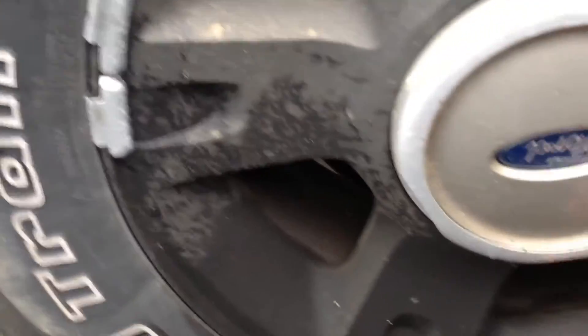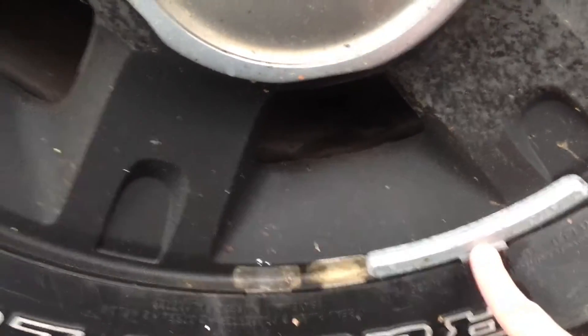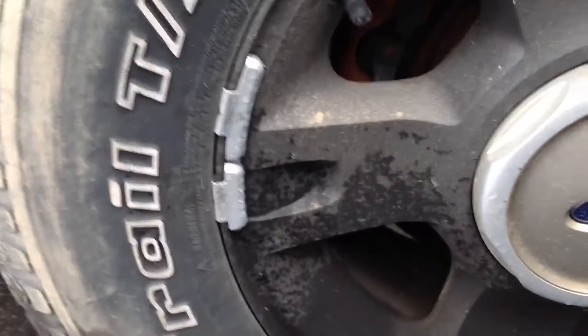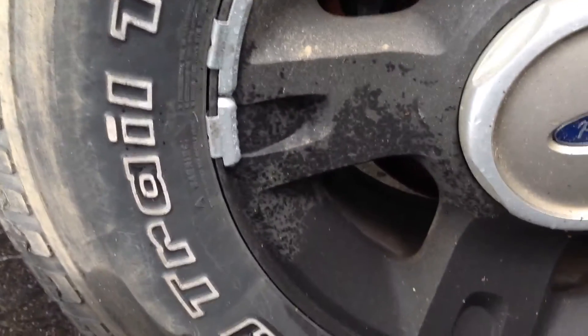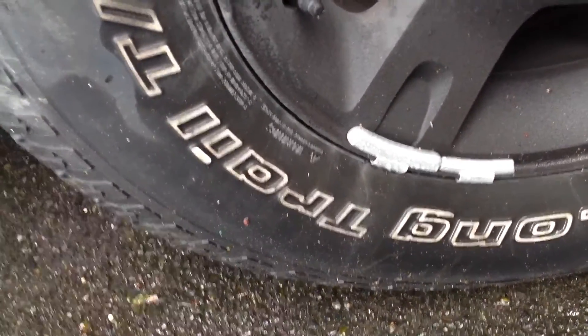This one has three weights on it — that one's two and a half, and they got a one and a three quarter. Holy mackerel — two and a half, one and a three quarter. This tire's got a one and a quarter and a half.